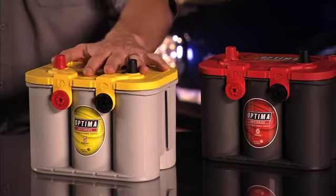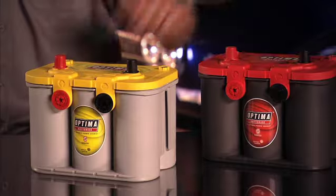Remember, an Optima battery is not a gel battery. It is an AGM battery, which is entirely different.